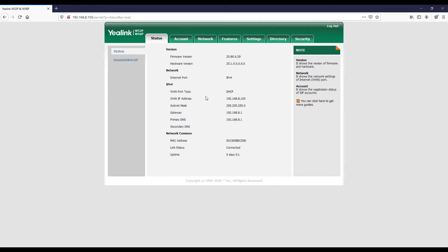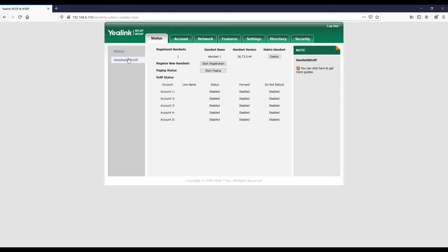On the status page, you'll see the WAN IP address — that's the IP this base is getting from the router. The link status shows 'connected', indicating that this base is actually connecting to the internet. If you go to Handset and VoIP, you'll see the section where handsets are connected. This base can take up to five handsets connected at a time and you can also have five VoIP accounts saved on this base at the same time.